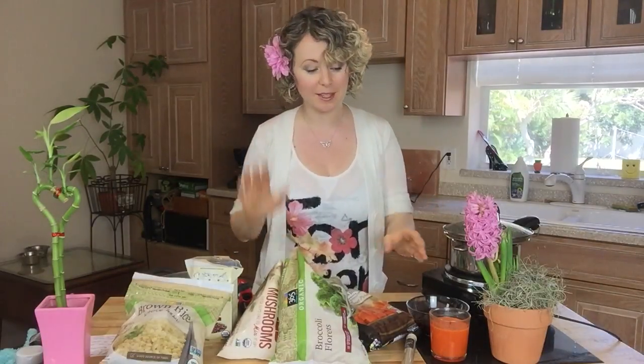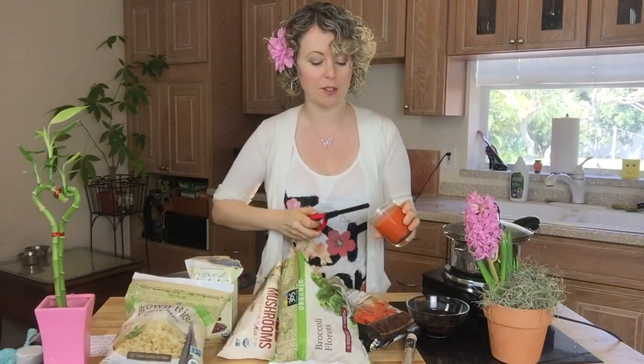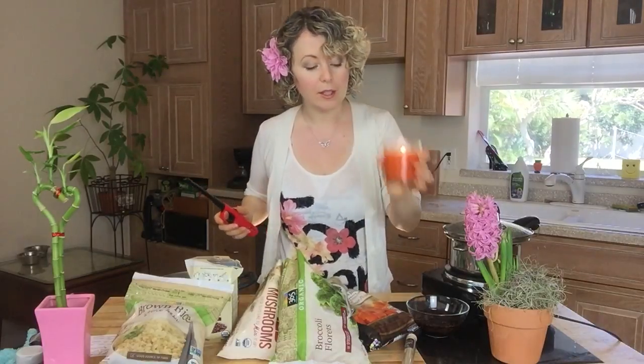Hi everyone, I'm Alina Z and today we're making dinner when we don't feel like cooking. Do you ever feel like you're just so tired sometimes you just don't want to do anything? For times like this, first what we're gonna do is light up a candle. This is something I learned at the School for Integrative Nutrition, because looking and smelling a candle can help us relax, and our goal here is to relax.